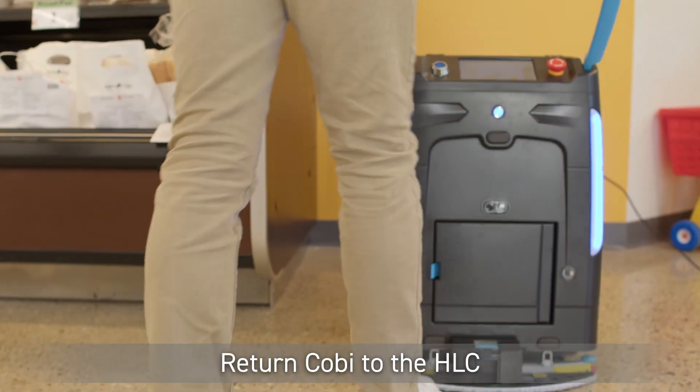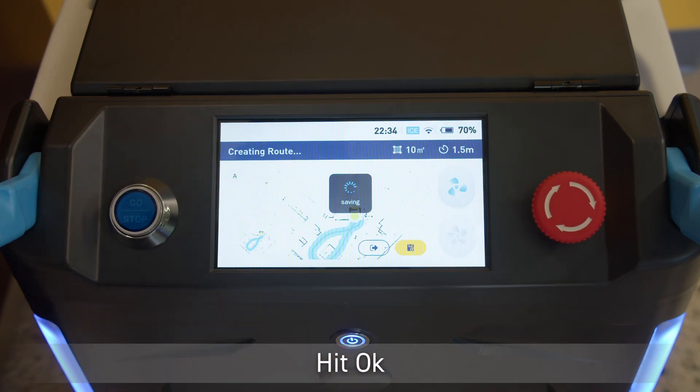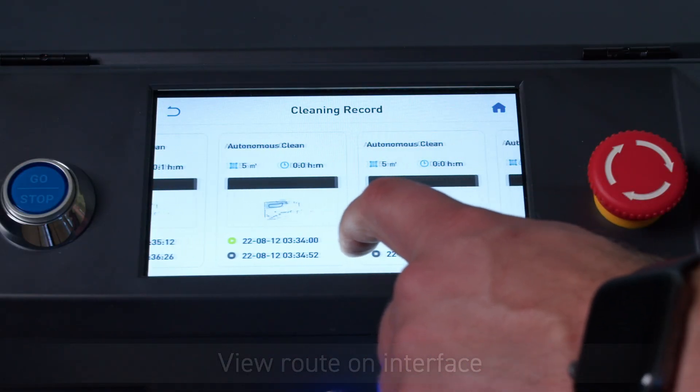Then push the machine to teach the desired route. Return Kobe to the home location code. Save the route by tapping the yellow button in the bottom right-hand corner and hit OK on the route completed screen. You can now view your saved route on the user interface.